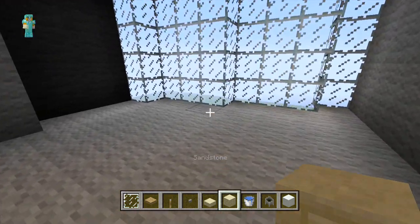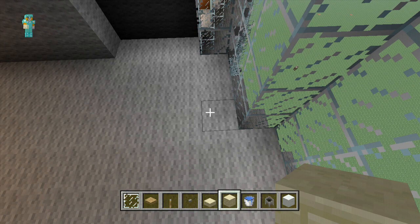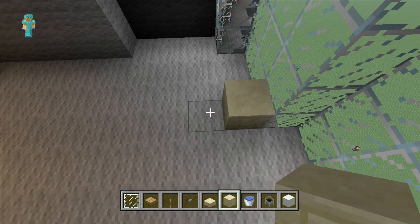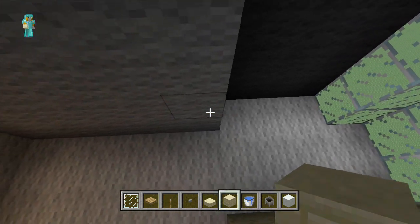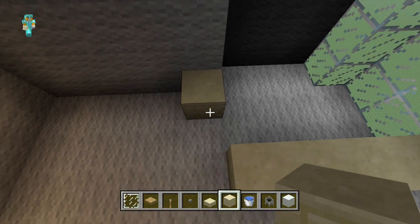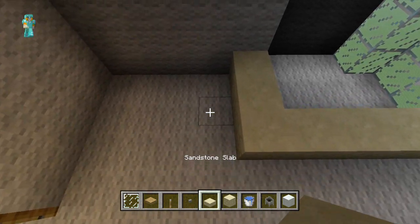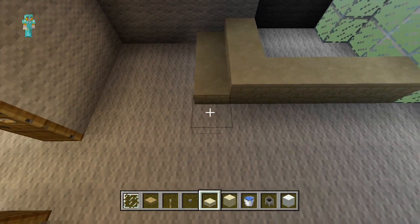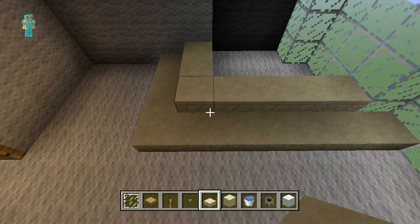So to start off with we're going to place our bath in here. So from the glass here we're just going to count four blocks out with our sandstone. And on the fifth block we're just going to place a row across the back - just another three blocks of sandstone there. Then you just want to go around the sandstone and place your sandstone slabs. And to finish off you just need to place your water inside the bath.